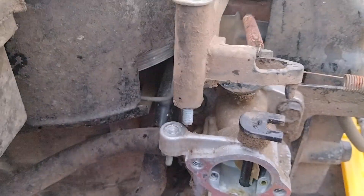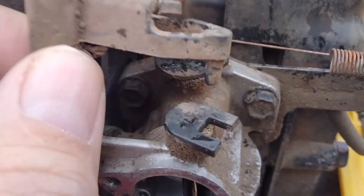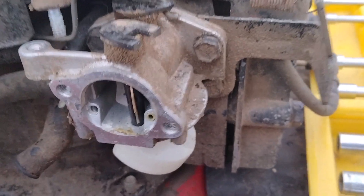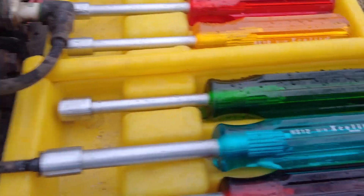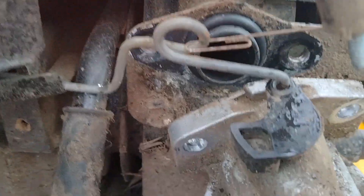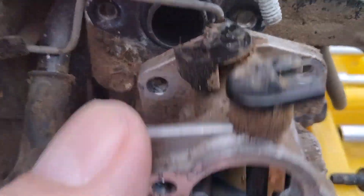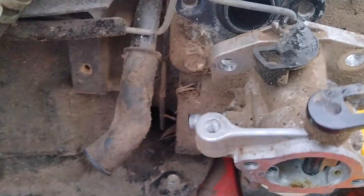I undid this screw with a quarter-inch driver, and I don't think I'm even going to have to remove any of this — I can just let it float above and remove the carburetor from beneath. I removed the two bolts with the 3/8-inch nut driver, removed the gas line, plugged it with a screwdriver, and I think I can maneuver this out without disconnecting anything.